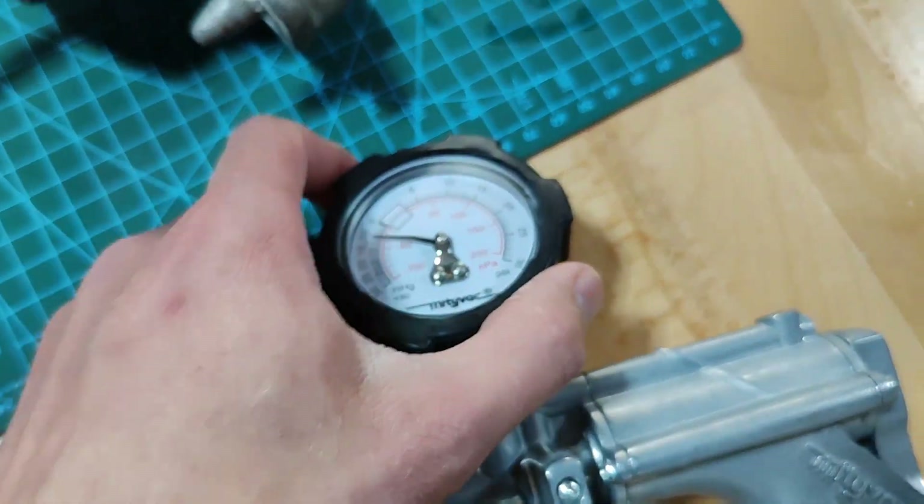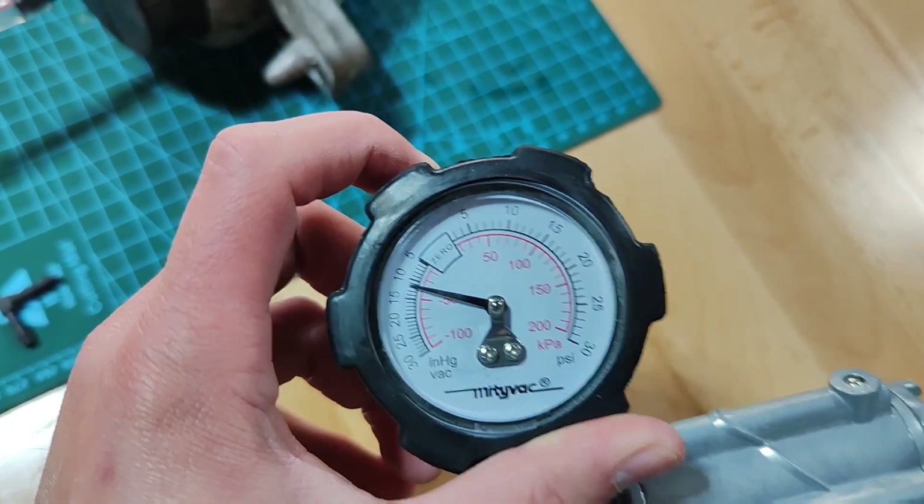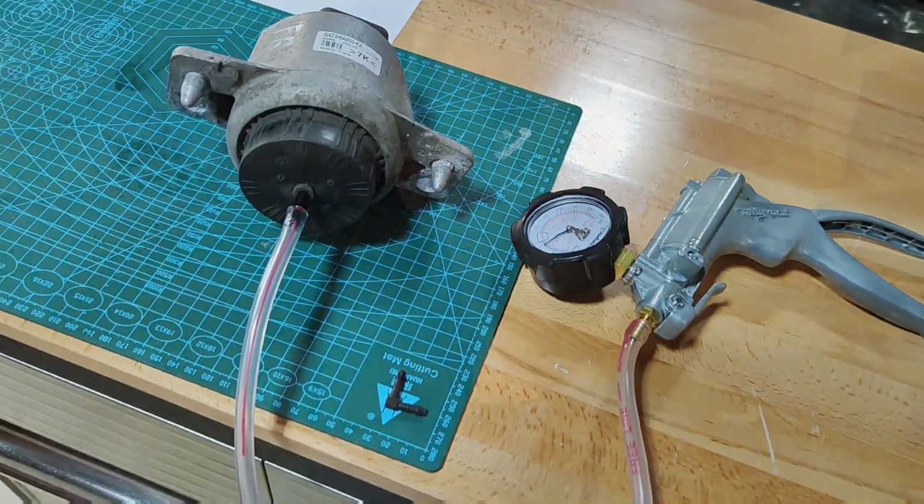If it holds and as you can see this still hasn't moved, it's fine. It's actually quite easy to do on a car as well — you can quite easily get to these mounts, there's not much in the way other than the under tray.